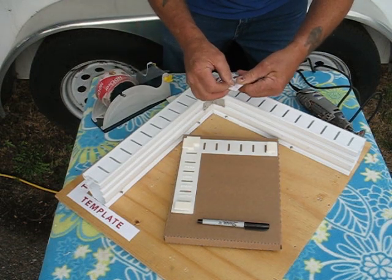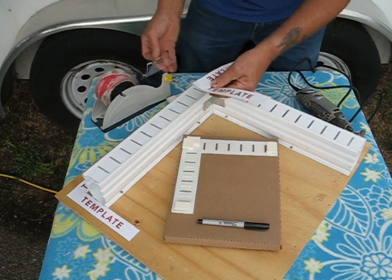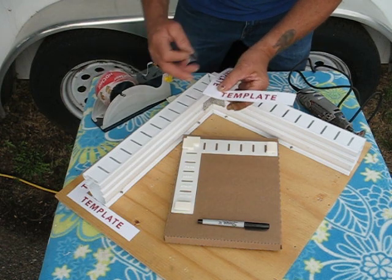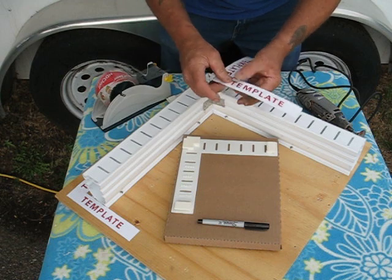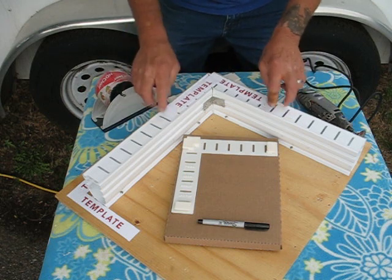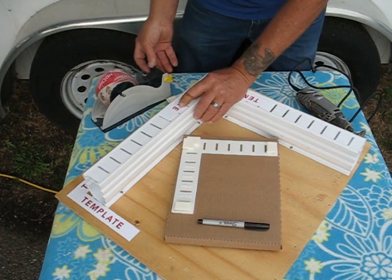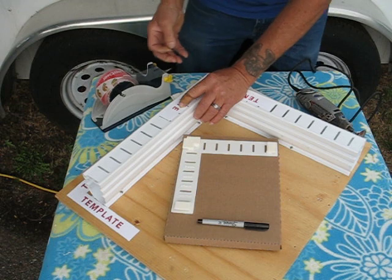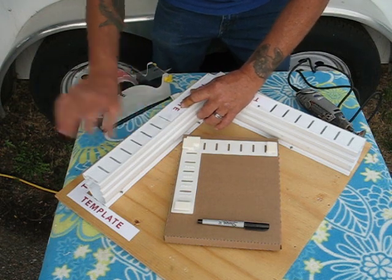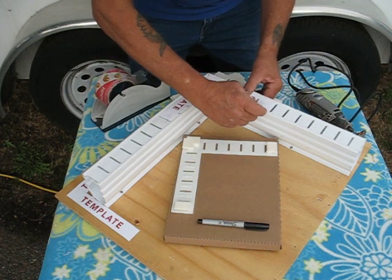Then take a little piece of tape and tape that into place, and do the same thing on the other side. You can adjust the cardboard a little bit so that the corners line up. Take this one and line it up in the center of the 90-degree angle on both sides, and tape them into place.